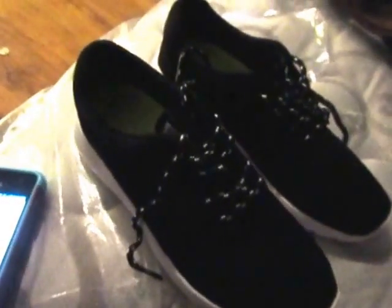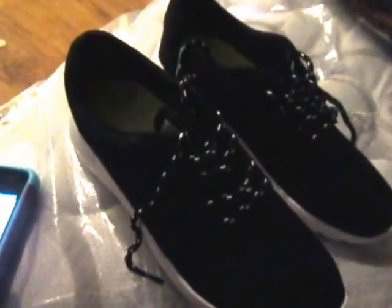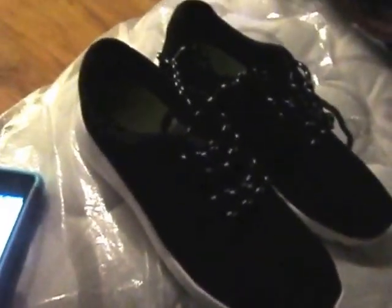They are fully cushioned on the inside. My niece says that they are very comfortable — she's the one been wearing them. It has a waffle pattern on the bottom to help with traction.